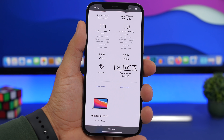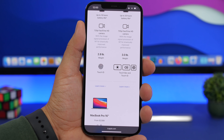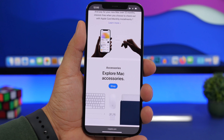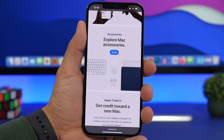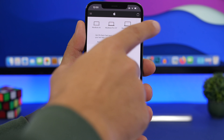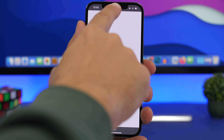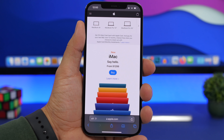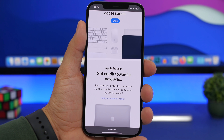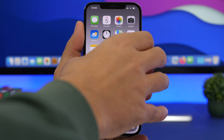iPhones have a cool feature that lets you quickly go to the top of a page when you tap the status bar. Most devices nowadays have a notch, and probably what you've done is tap the left or right corner to go to the top. But did you know it also works if you tap right in the middle on the notch? Just tap there and it goes to the top — you don't have to search for the corners.